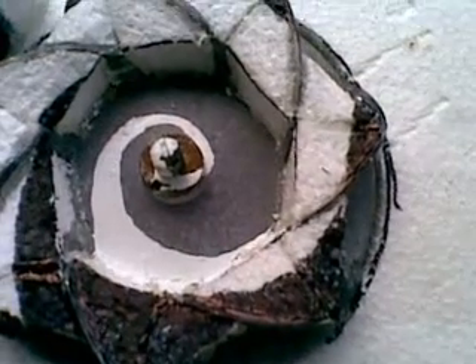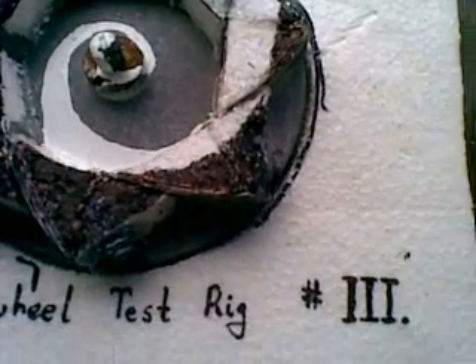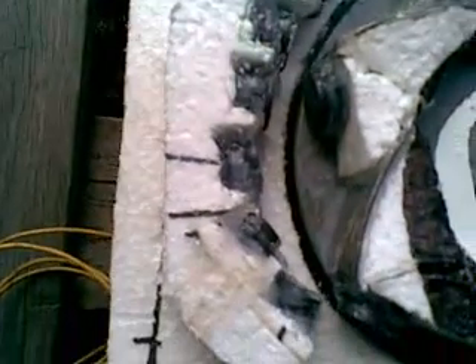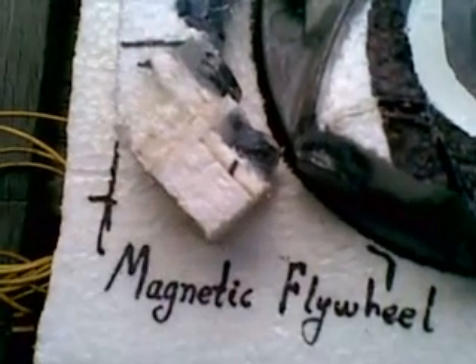The first attempt had a pair of pot magnets glued on and it was not a success — the system wouldn't run itself. The second attempt changed the angle of the dangle of the magnetic repulsion by 45 degrees and it wouldn't work either. Now we have the third attempt with five stacks of three magnets and one pile of two magnets.